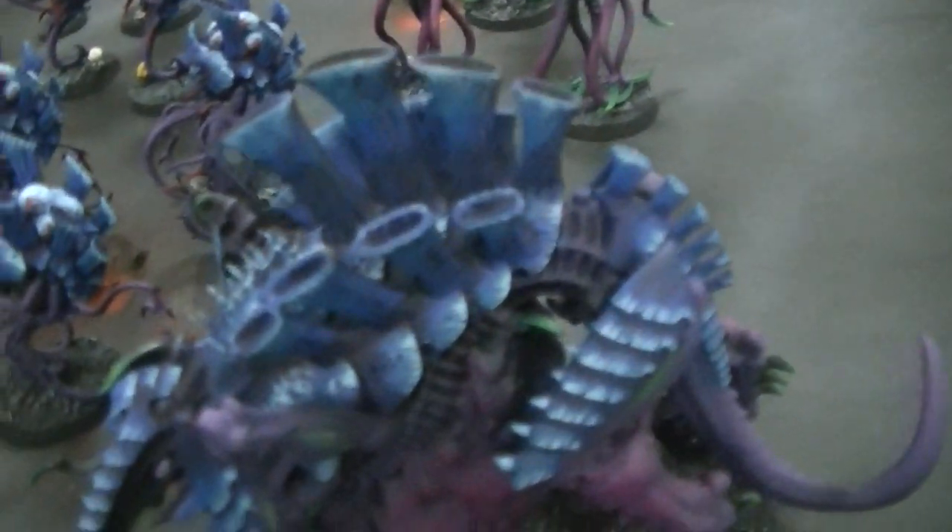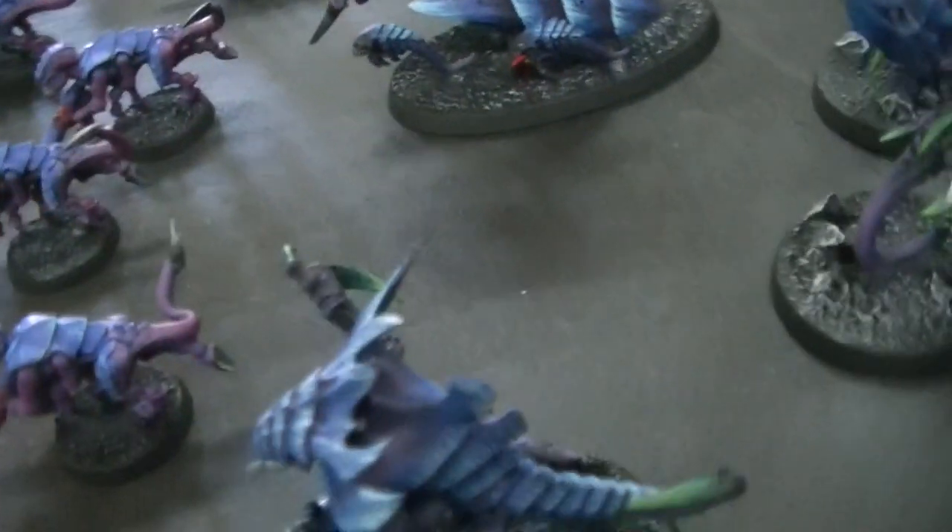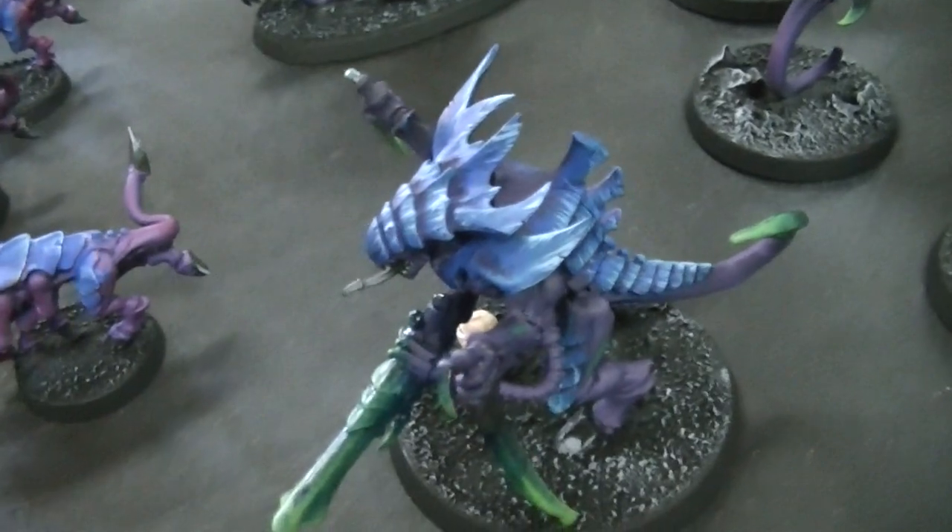For the primer we started with black, and then we did a purple overspray. These are for the lower levels. After we did the purple we did a Warlord Purple mix.